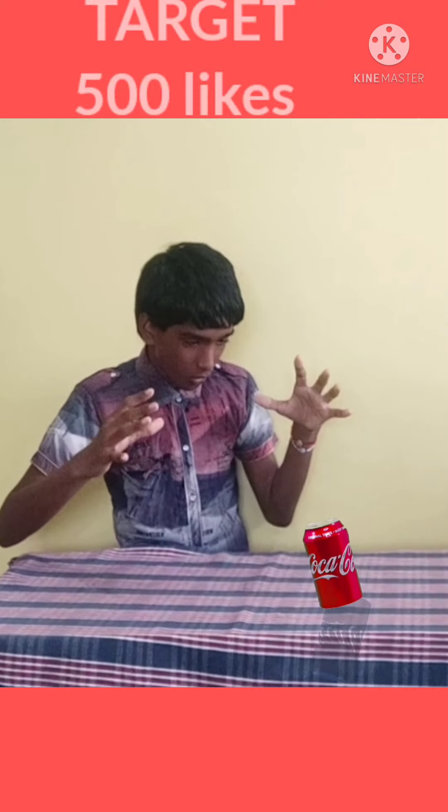What's up guys, today I will show you the new tutorial of the jacking levitation trick. Before starting this, please like this video — target 500 likes, let's reach it — and let's see the tutorial now.